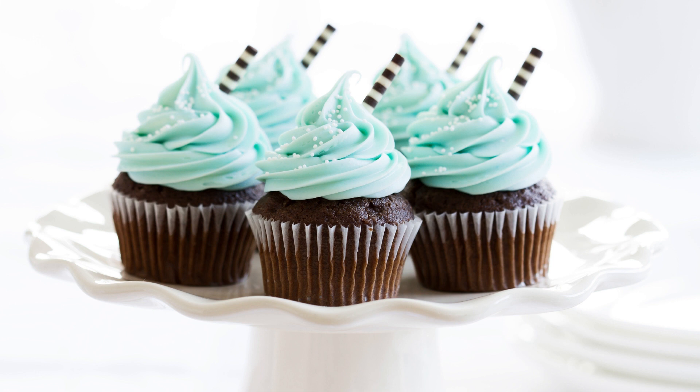For the frosting: 1/2 cup unsalted butter softened, 1 cup powdered sugar, 1/4 cup heavy cream, 1/4 cup chopped pecans, 1 teaspoon vanilla extract.